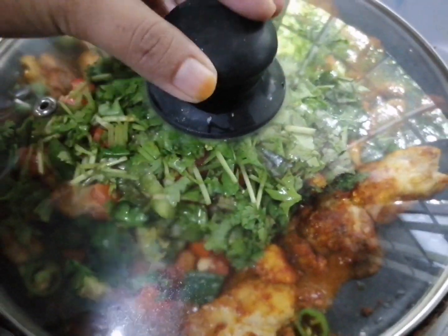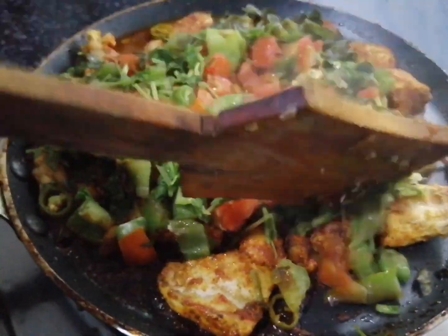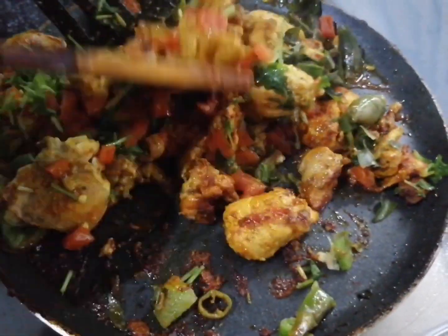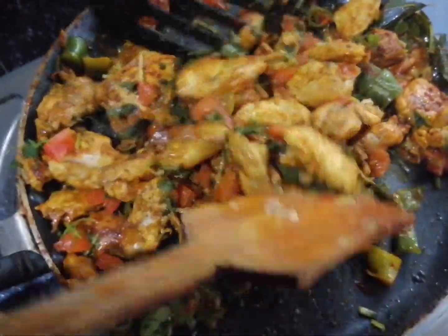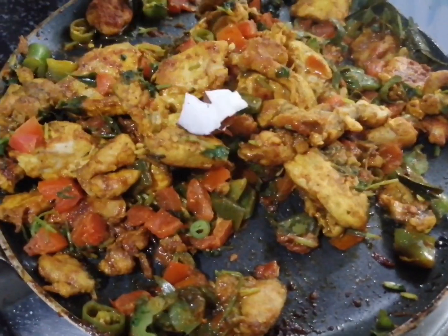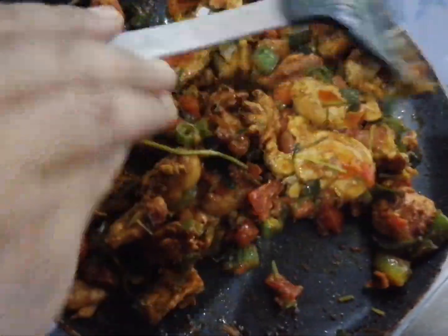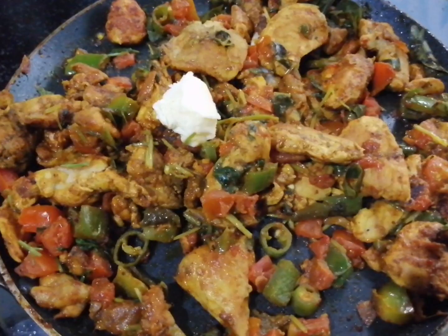Mix everything well and fry for about 10 minutes. Add 1 tsp of milk powder and a little ale powder. Once the sauce is ready, add the sauce and finish with 1 teaspoon of butter and 1 teaspoon of ghee.